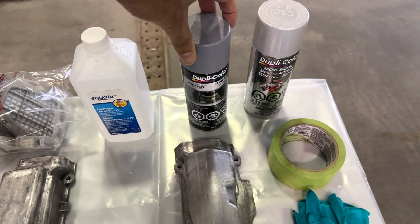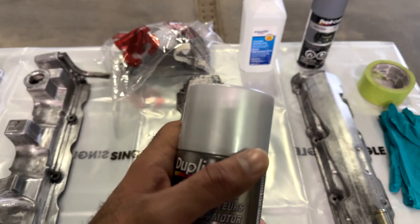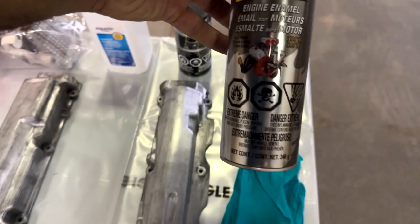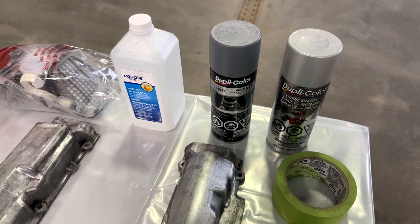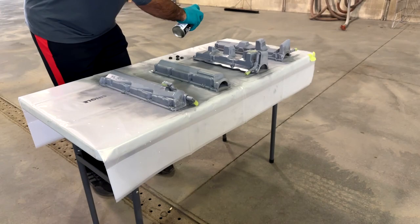The bolt holes aren't threaded so it's fine if paint gets in there. I have my high temp primer here — rated to 500 degrees Fahrenheit. For the color, my car is silver so I wanted a silver color for the parts that aren't completely out there in the engine bay; everything else is going to be black. I'm going to use a clear coat as well for ultimate protection, though I just realized I forgot to buy clear coat, so I'll go grab some while the paint is drying.